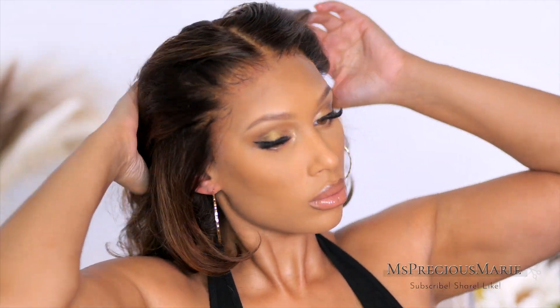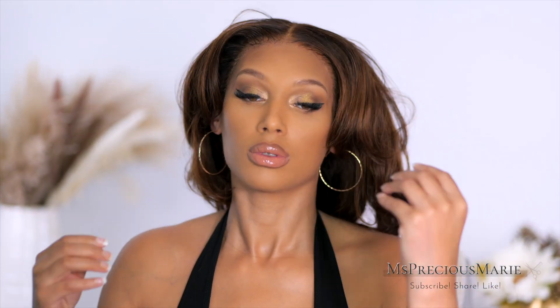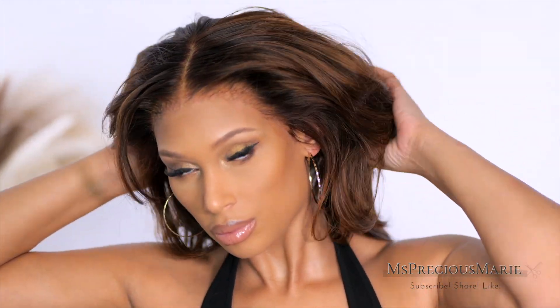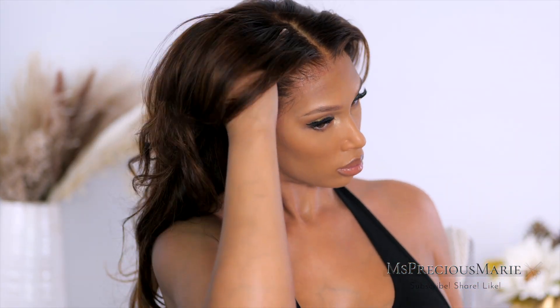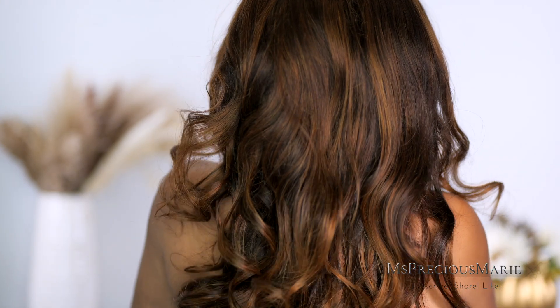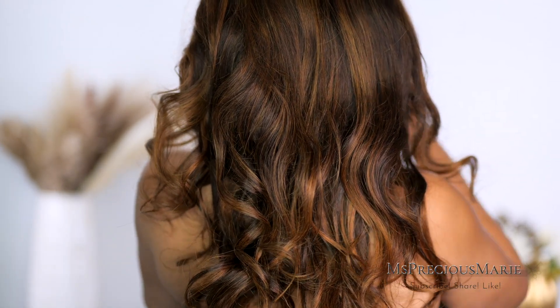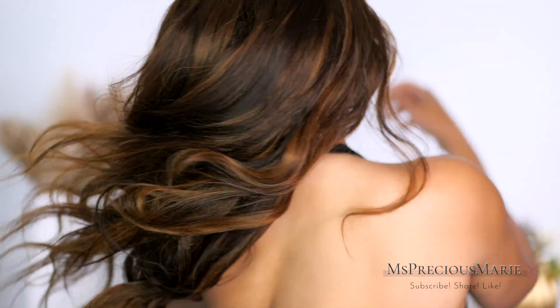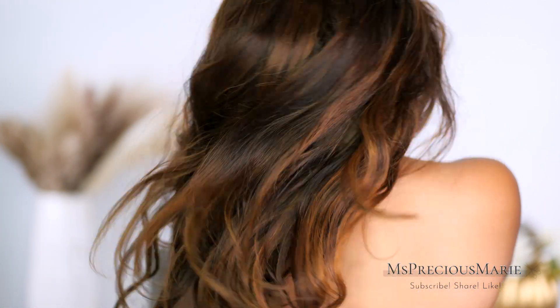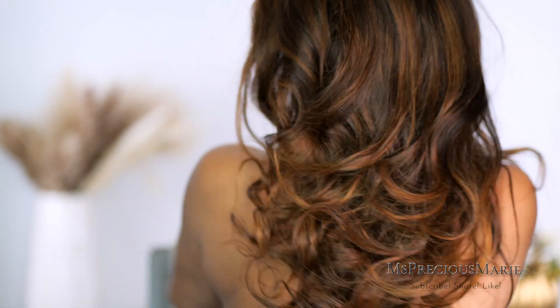Hi everyone, welcome back! Today's video I'm going to show you all how I achieved this beautiful hair color and also layers on this wig. This wig install is already up, so if you'd like to know how I installed the wig and all those details, click the video that just popped up. Today I'm going to show you how to get those salon results at home. Valentine's Day is coming and this style is perfect for love day, so if you want all the details, we're going to get right into it.